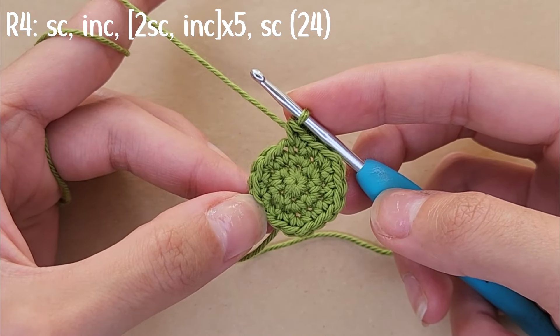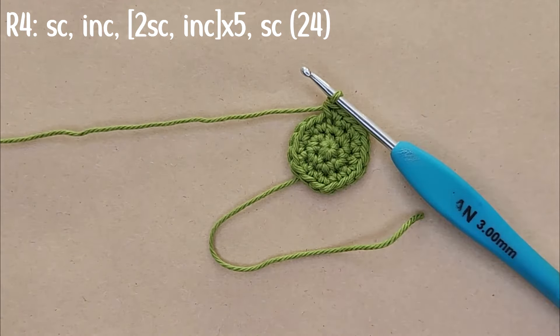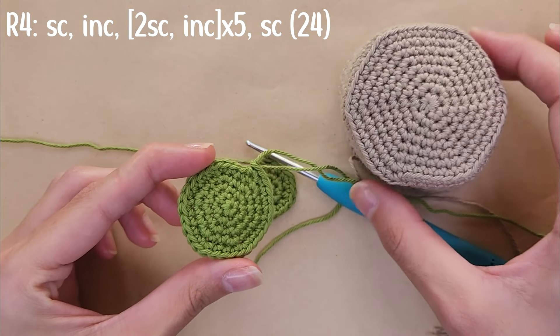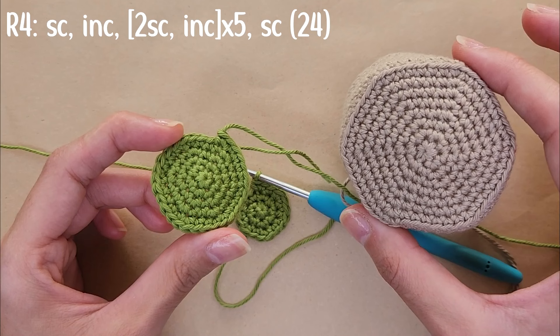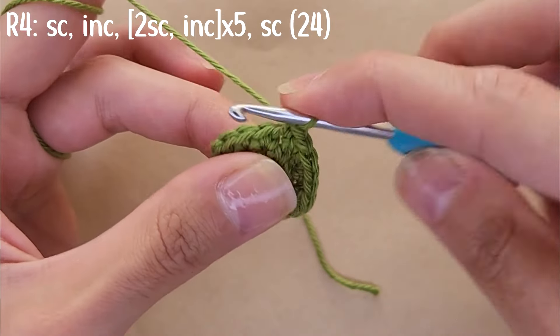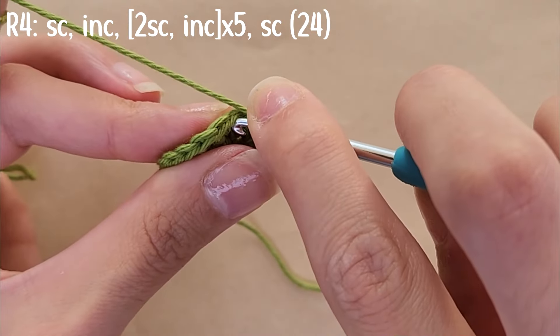You can see here that I split the stitches in the beginning, because when you do increases on top of each other they have an awkward shape. In the green piece I'm holding on the left, the increases are not stacked — you can tell the difference. For round four I'll start with a single crochet followed by an increase, then two single crochets followed by an increase five times, finishing with a single crochet, giving 24 stitches.